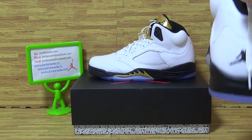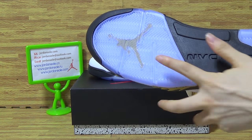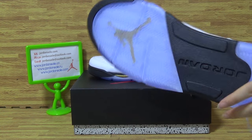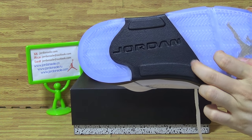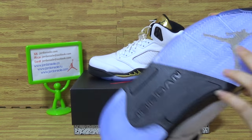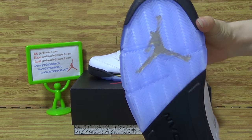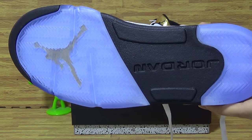The outsole also — icy blue and black color on here. Is Jordan, so nice. Jumping inside midsole, pieces also, very good.